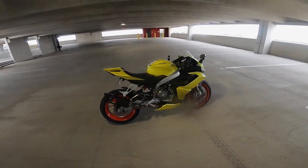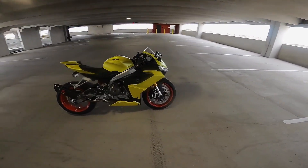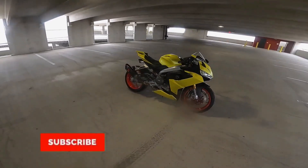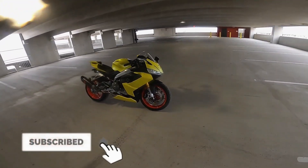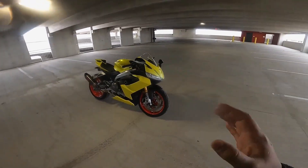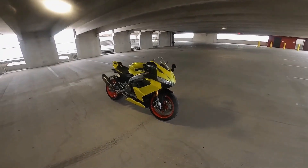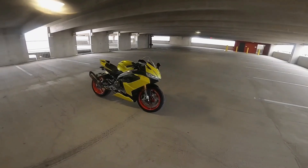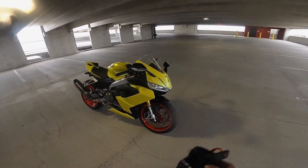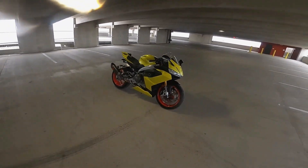Welcome to the Moto R channel. We are here again with the Aprilia RS660. I've been making a lot of videos on the RS660 recently and getting a lot of good feedback, so we're going to continue the trend. Today we're going to go a little bit negative — we're going to talk about the things that I do not like about the 2021 Aprilia RS660.